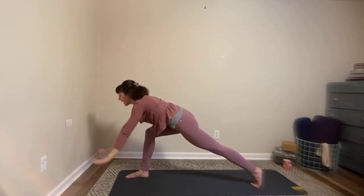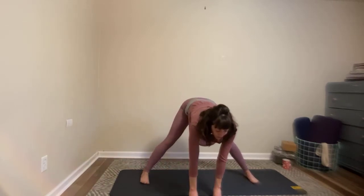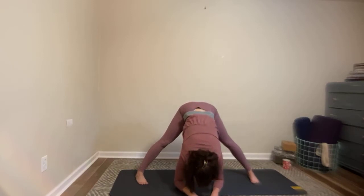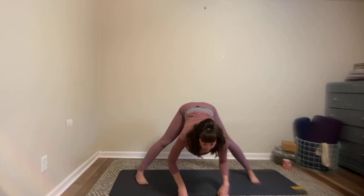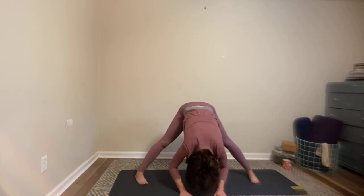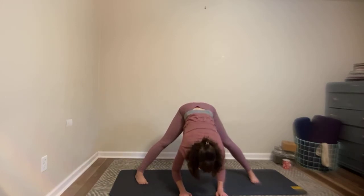Walking to the long edge of the mat — this time the hands will pause underneath the nose and you'll find that wide-legged forward fold as you exhale. Inhale, find halfway lift, press your hands down to the floor or block. Exhale to fold. A few more like that — lifting, feeling the inhale, softening, releasing the exhale.